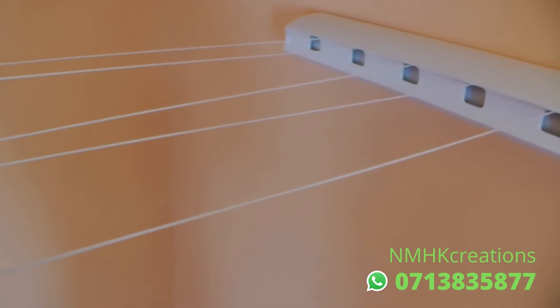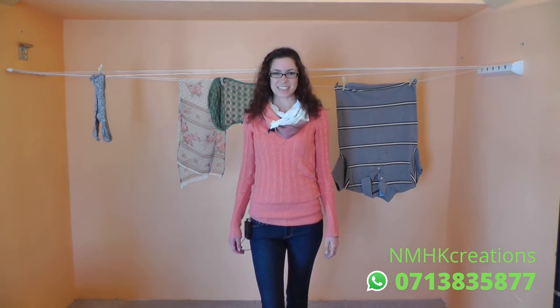The lines stay clean and dry inside the plastic case, which wipes clean with a damp cloth. The five lines extend 13 feet, providing nearly 69 feet of drying space, making this dryer perfect for couples and families in small spaces.